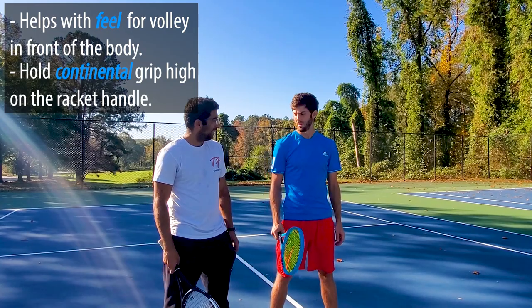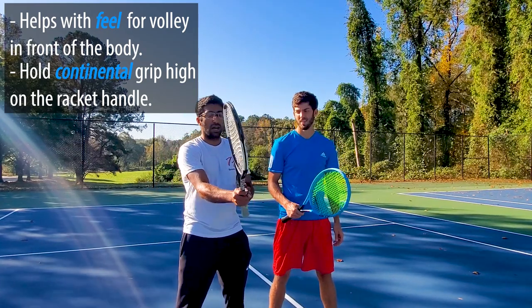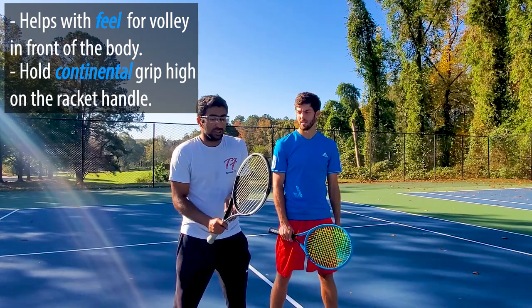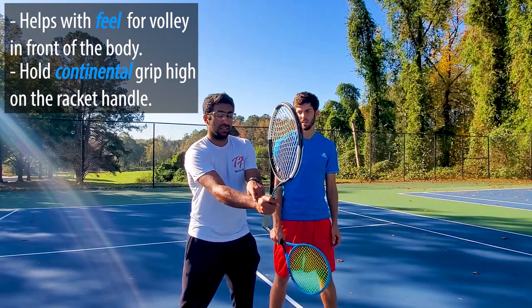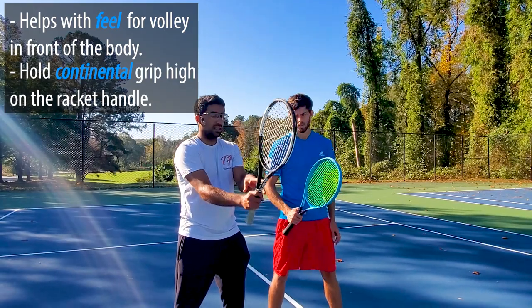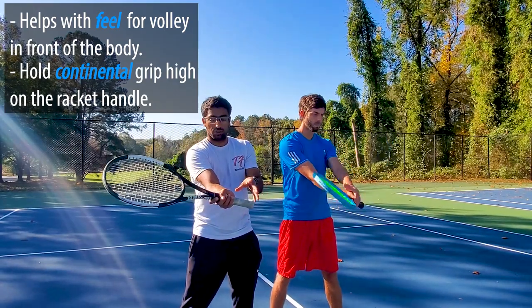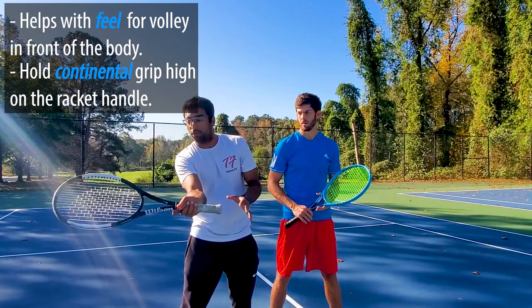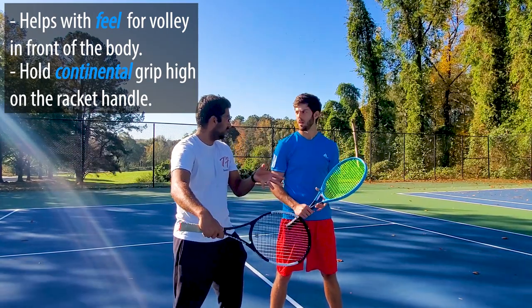Have you ever done this before? So what this is gonna force you to do — it's obviously gonna shorten the racket, it's almost like using a junior racket — but it's gonna force you to keep your hands in front and it's gonna be a lot easier to turn the wrist. I know last time we worked on volley technique and step one was ready, step two was turn the wrist. So when you keep it in front with this high grip position, it's gonna really help focus on keeping the wrist in front of your body.